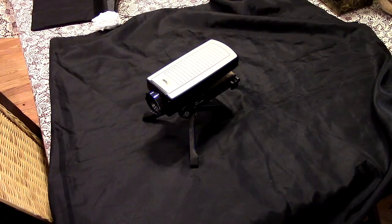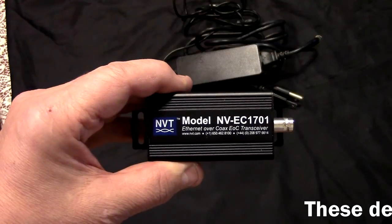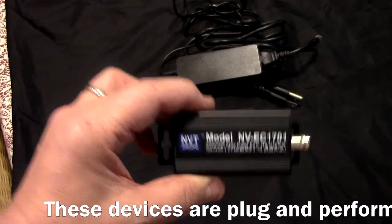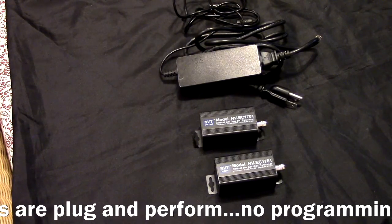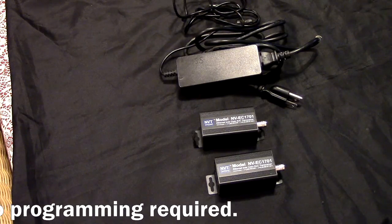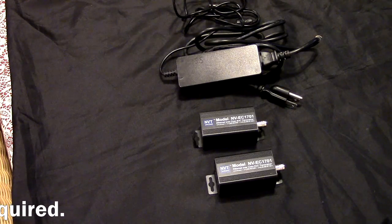Today's demonstration will include the use of the Axis Q1755 HD IP camera. We will use the NVT EC1701 POC power over coax with ethernet transceivers — two of them — and the related power supply. The power supply is normally located at the head end, and then you can connect these transceivers to coax cable and Cat5e cable to take the ethernet and the power over ethernet out to the device that you want to connect to and power.